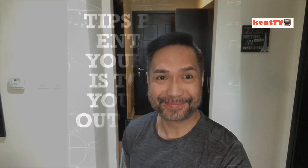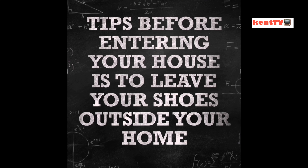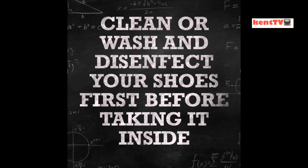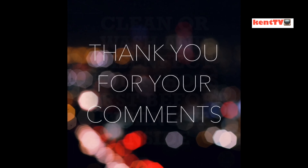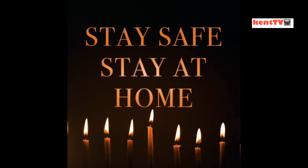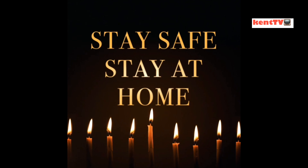Hopefully you learned something new today on how to disinfect and clean your shoes. Stay safe, stay at home! For more videos if you're bored at home, please watch and follow me on my YouTube channel. See you next time!